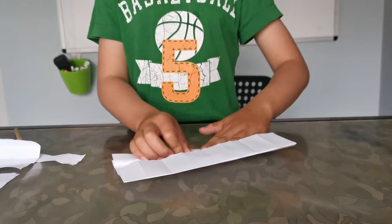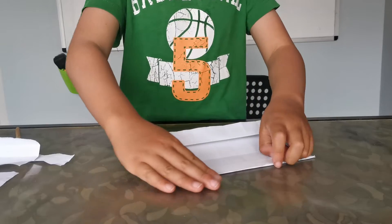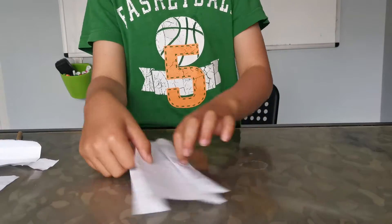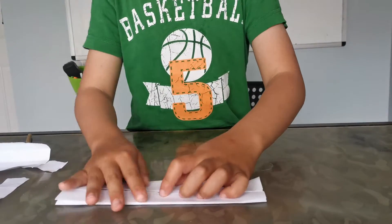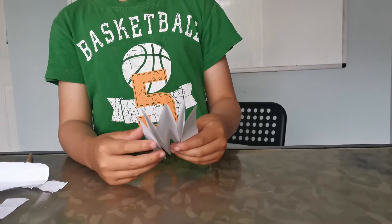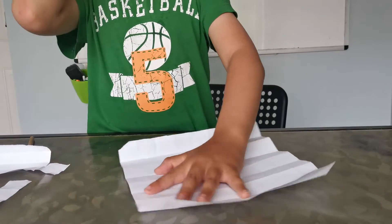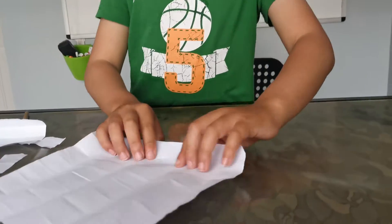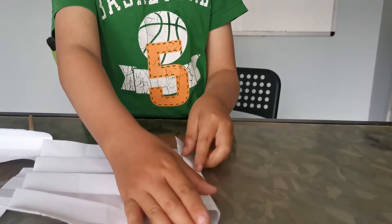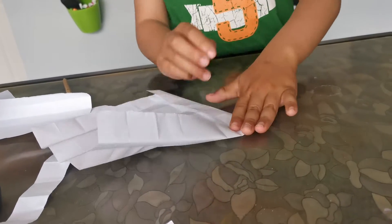Flip it over, fold this to that crease, fold this to this crease, and flip it over. Fold it in half and you've got eight. Now you are going to turn it into seven, so fold this down, fold one down, and one on the side down.